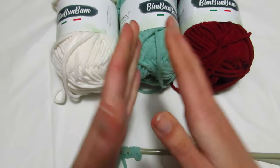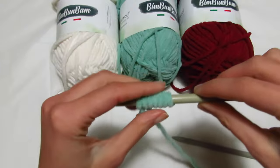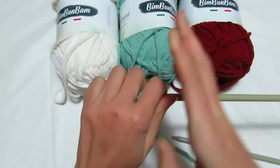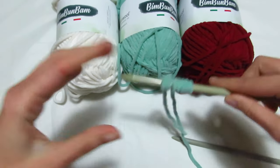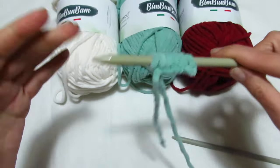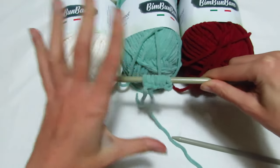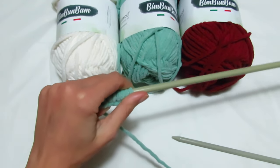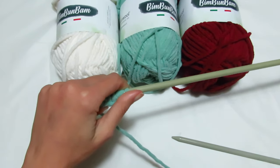Vi farò vedere un campioncino. Nel mio campioncino ho montato soltanto 7 maglie, ma nella lavorazione vera e propria andrò a montare 38 maglie per avere una larghezza di circa 48 cm. Se volete farlo più largo o più stretto, aumentate o diminuite le maglie di conseguenza. Se avete la mano molto stretta vi consiglio i ferri del numero 9, se tendete a lavorare largo usate i ferri del numero 7.